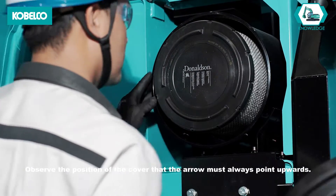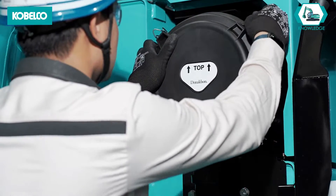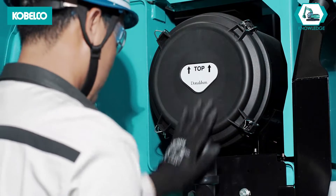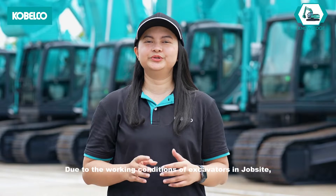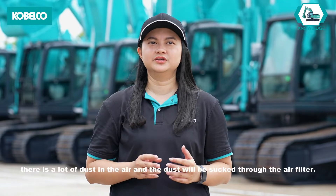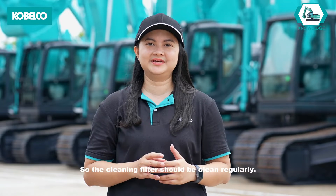Observe the position of the cover — the arrow must always point upwards. We do not clean the inner element; we will only change it when replacing the outer element. Due to the working conditions of excavators on job sites, there is a lot of dust in the air and the dust will be sucked through the air filter, so the filter should be cleaned regularly.